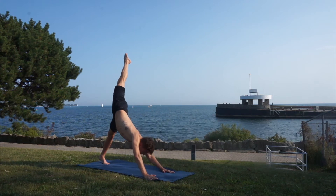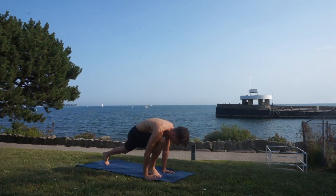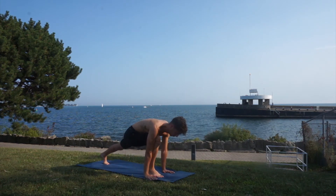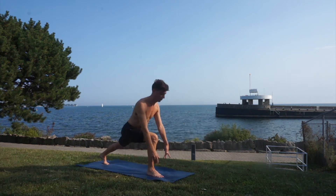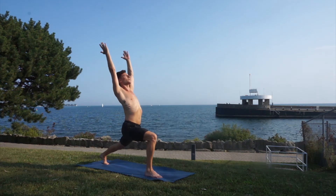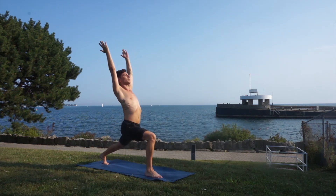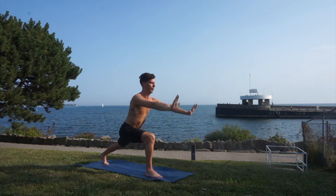See if you can get a little bit further this time. Take a giant step with your right leg in between your hands. When you're ready, high lunge position — reach your hands up in the sky and let your hips sink. Great, hands down on the mat.